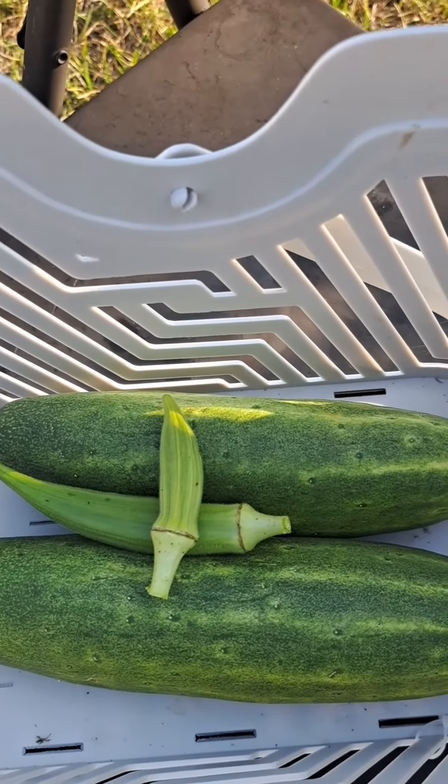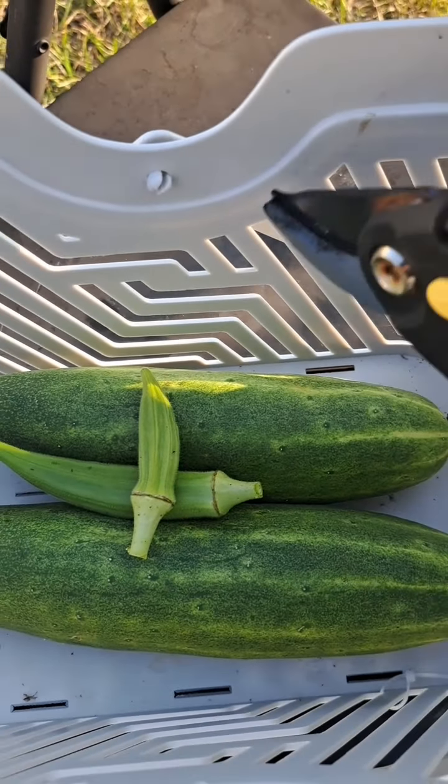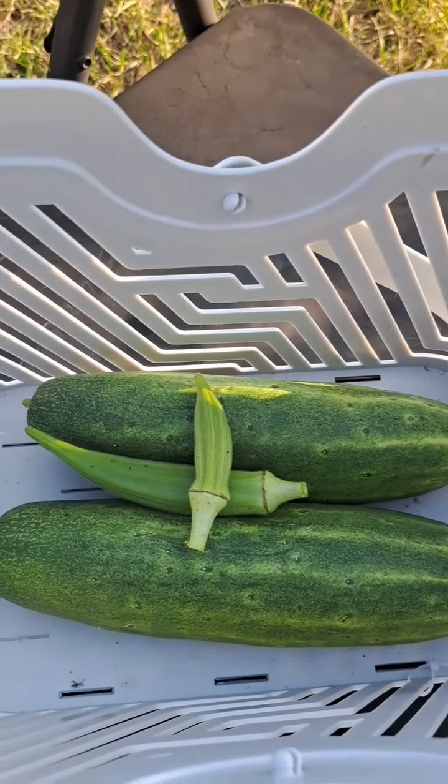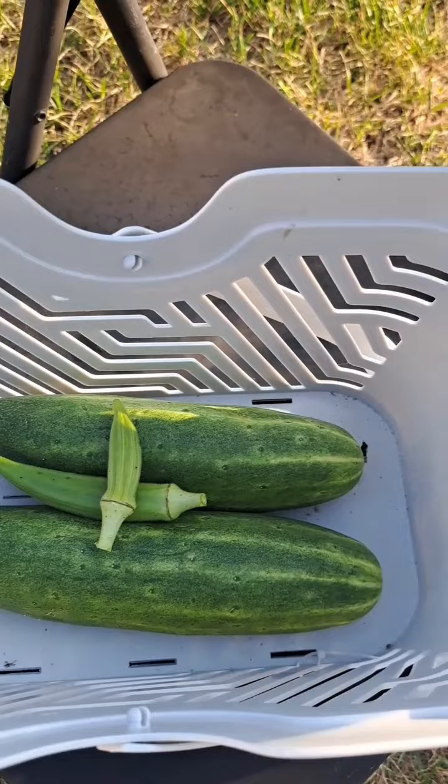This is really great — I have an event this weekend where I have to make salad, so I'm going to definitely enjoy those two cucumbers that will cover the whole salad. I am super stoked about that.